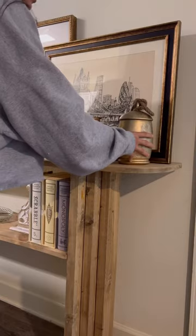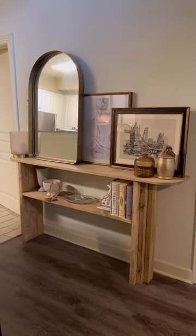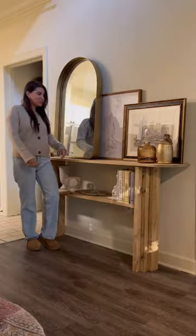Push it up against the wall and this, my friends, is a very easy, super trendy, and beautiful DIY console table. What do y'all think?